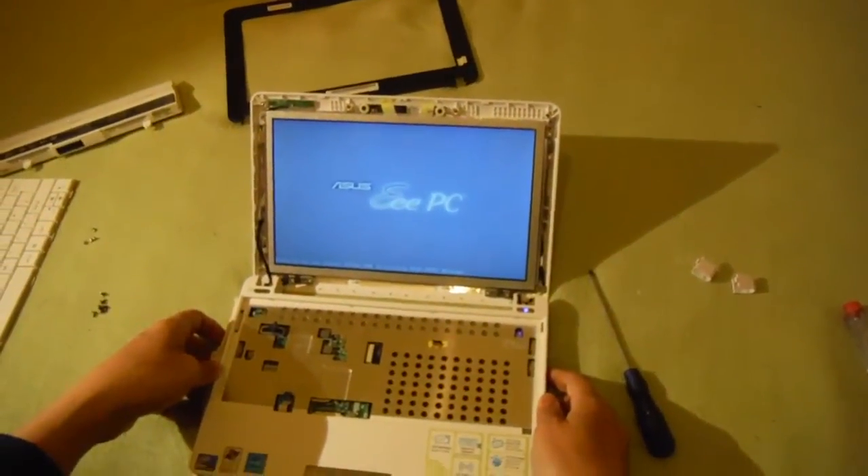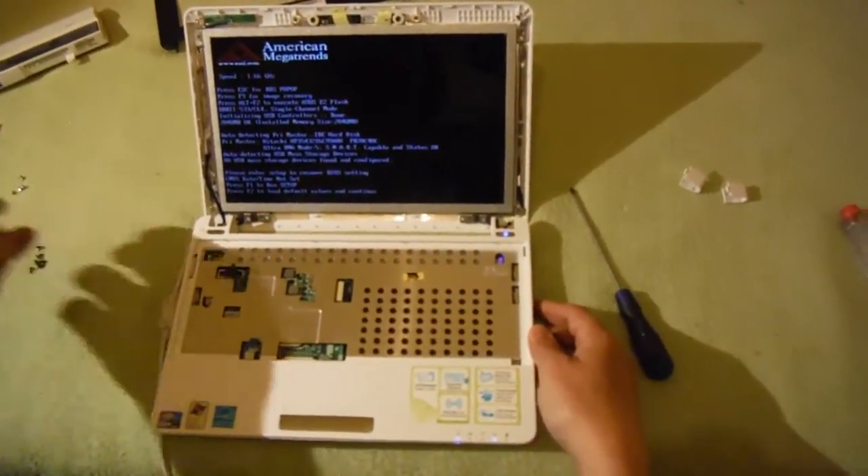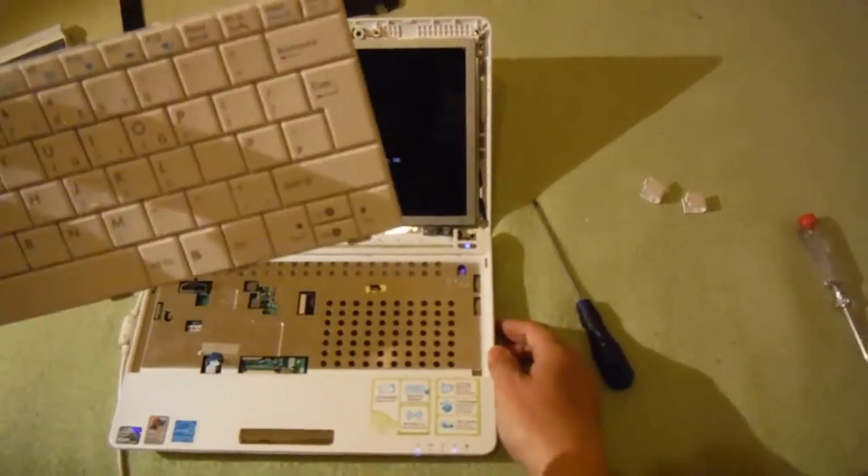Ta-da! We have a working computer! I can't press F1 because the keyboard is out.